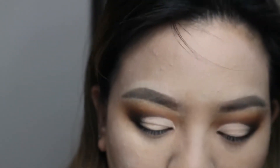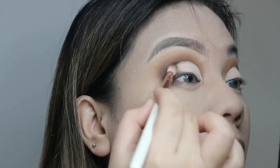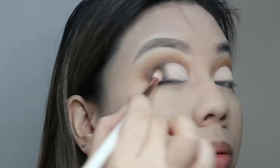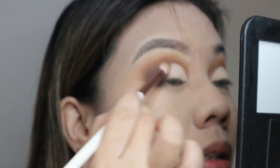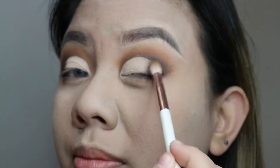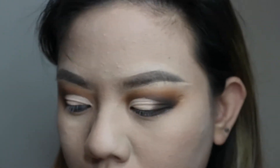Use the blending brush we had before, dip it into Ritual again, and try to blend the outer corner toward the inner corner — just so it's not stark white and then black. Drag it into the inner corners with little tapping motions. Blend where the black meets the cream shadow we applied. Whatever we used on top, we'll apply under the eyes as well.